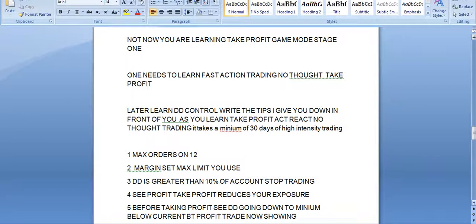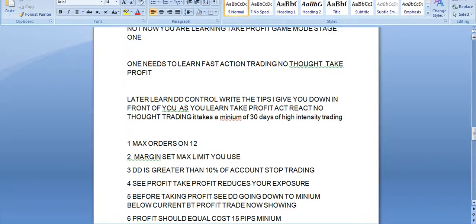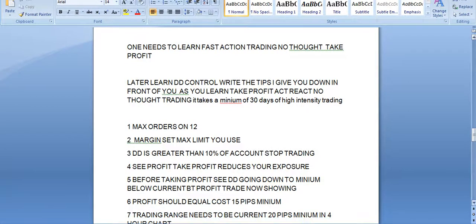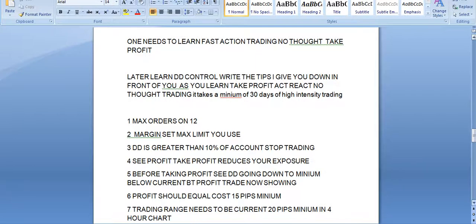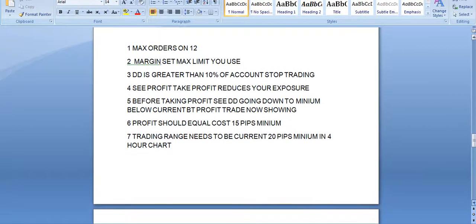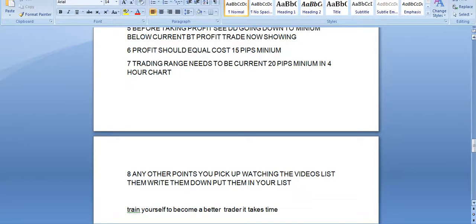Profit should equal cost — 15 pips minimum. Anyone can sell at an alleged profit, but if you don't cover your cost, your drawdown is going down. You're not covering the cost of your trade. The trading range needs to be at least 20 pips minimum on a four-hour chart, because if it isn't 20 pips, how can you make 15 pips? Come on — these are simple things.